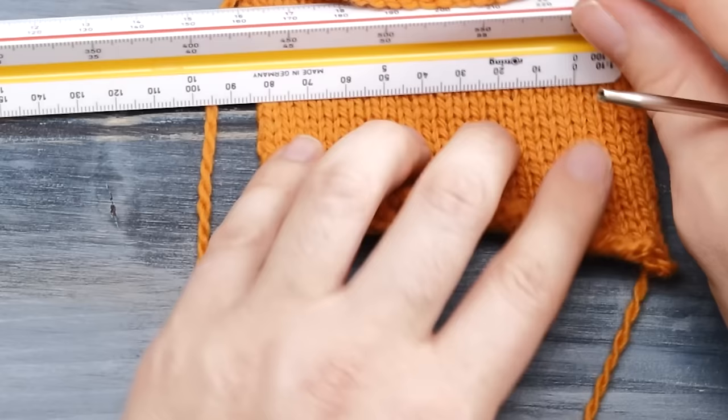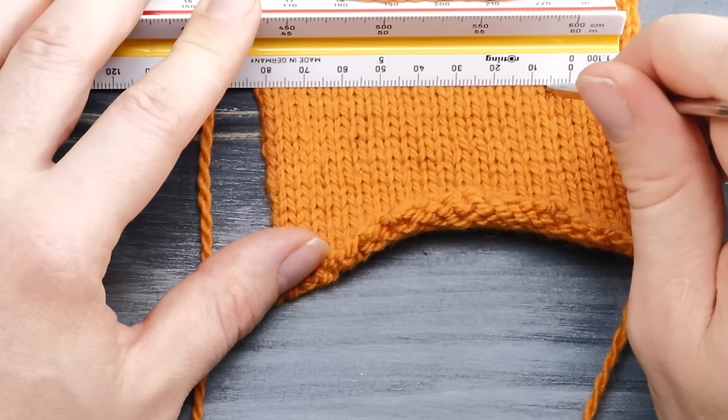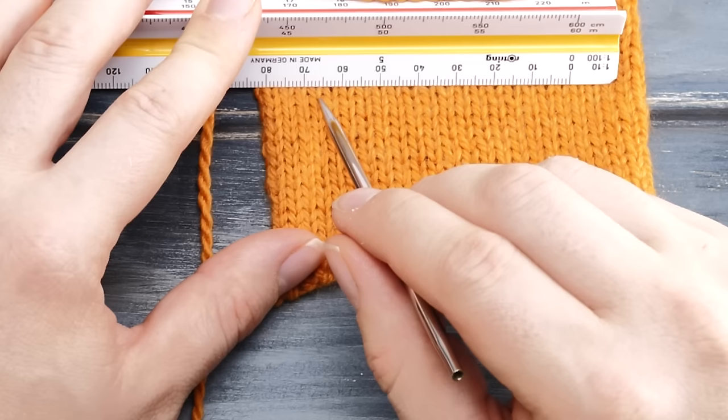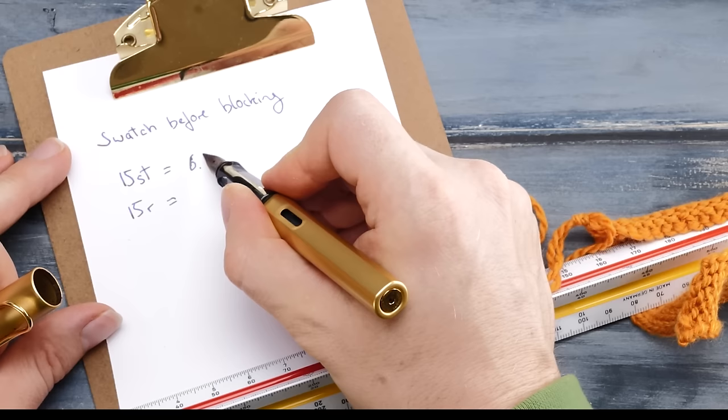Then move your ruler up a little to a different position. Again, put the zero right at the beginning of a stitch and count out another 15 stitches: 1, 2, 3 ... 14, 15. Here I see 6.5 centimeters for these 15 stitches. Note down both numbers — we had 6.7 centimeters and 6.5 centimeters.